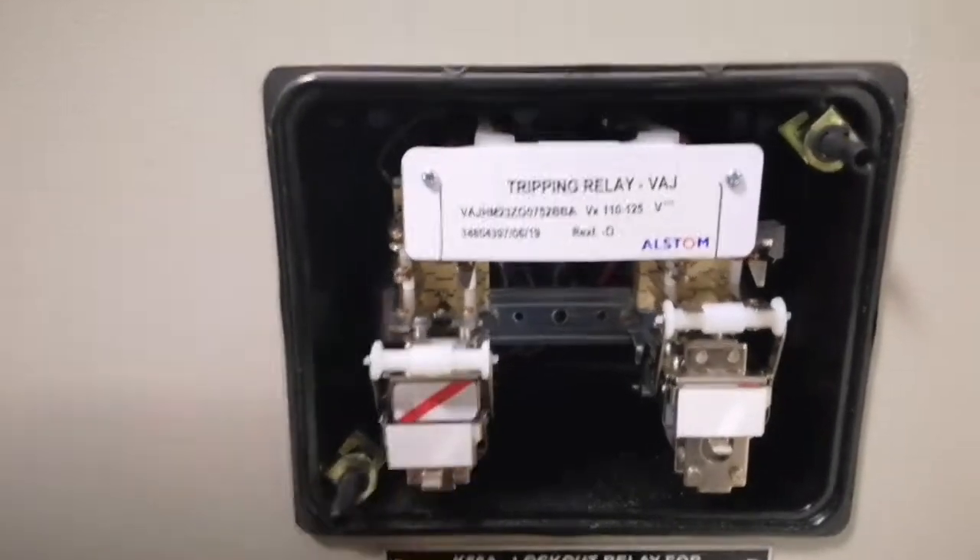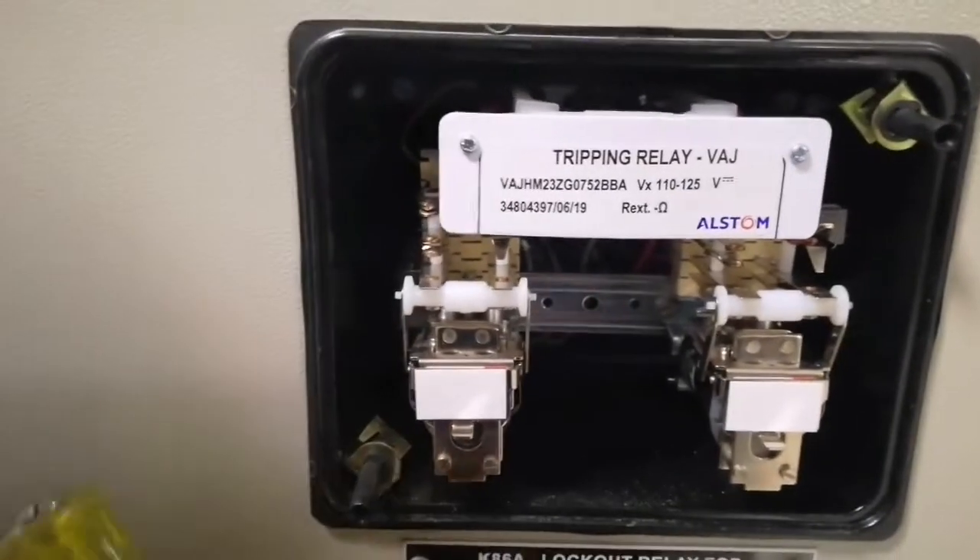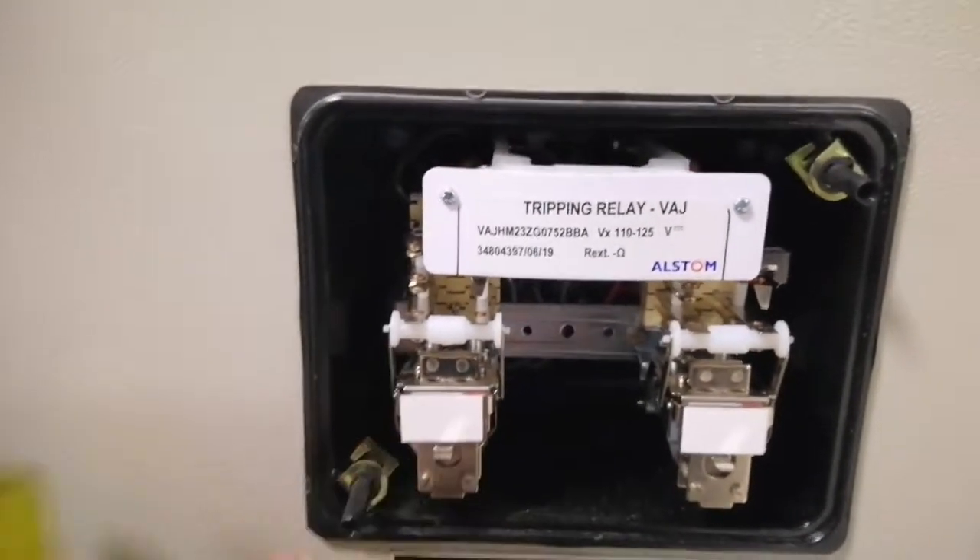We will set the reset button in the box. We will set the key in the box. We will press the manual reset button. This is manual trip and reset.